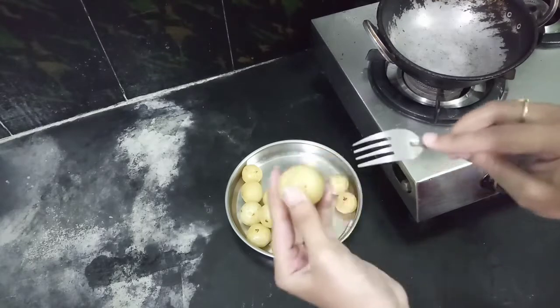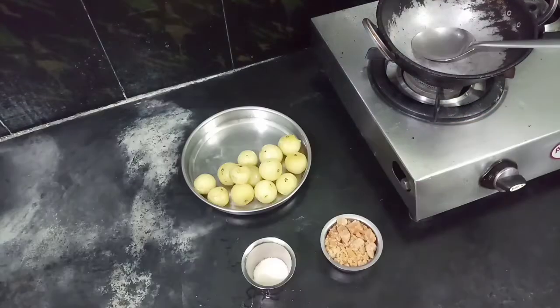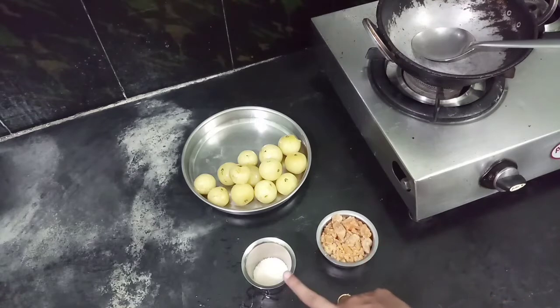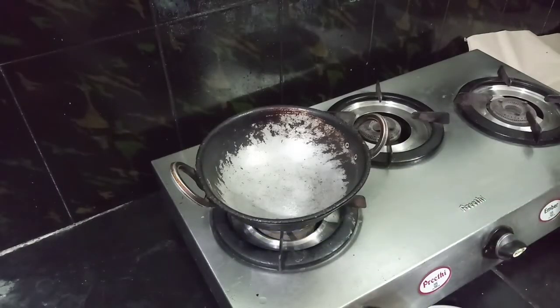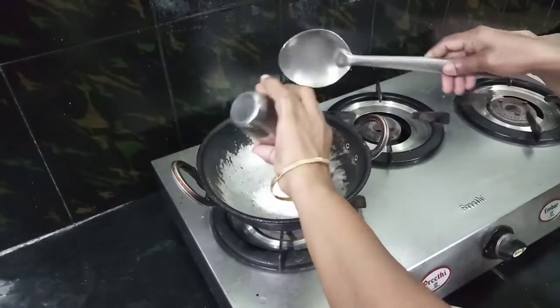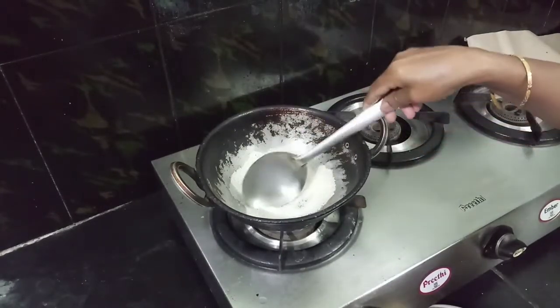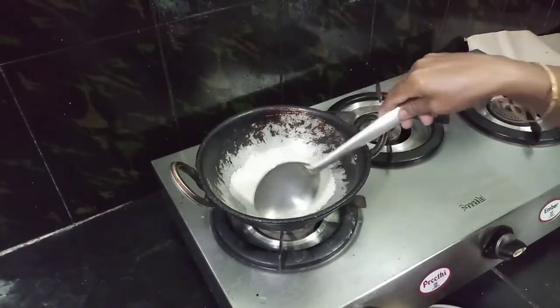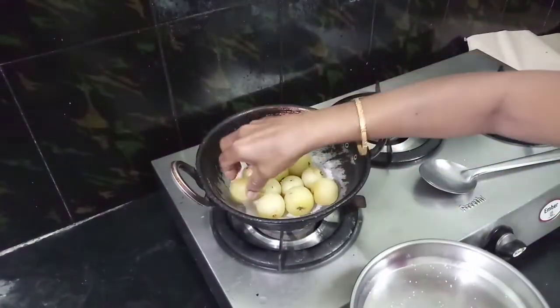Let's try it. Then add 1 cup of jini to 1 cup of jini. We put it in the measure, then add 4 cups of jini and then add 1 cup of jini.